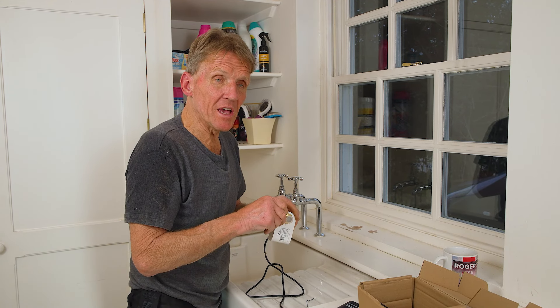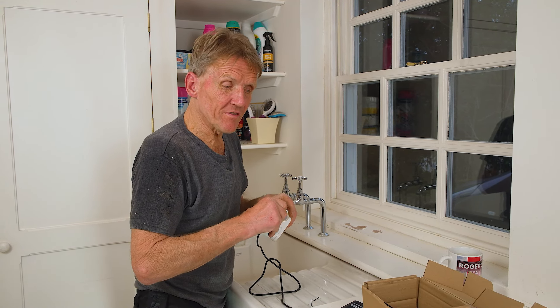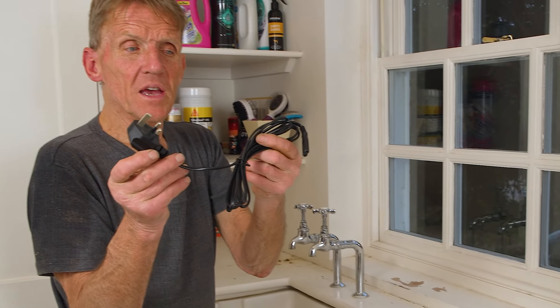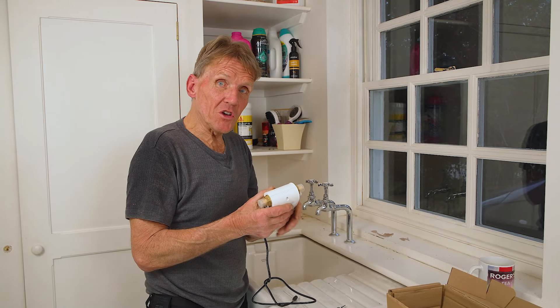It's obviously run by electricity, and if you're running it in a bathroom or anywhere like that you have to take extra care to make sure that it's in a safe zone. The unit itself is low voltage, but it does plug in — as you'll be familiar with — into a transformer, and at that end you have got 240 volts.